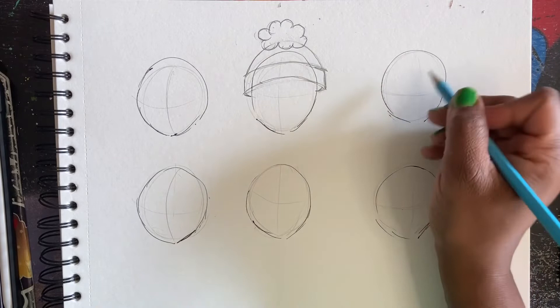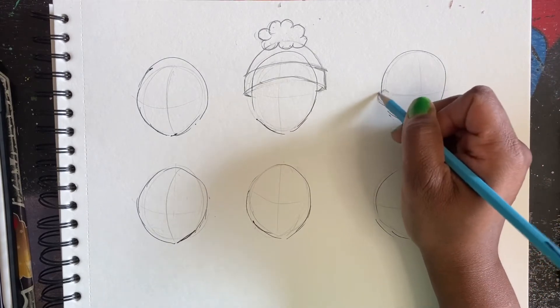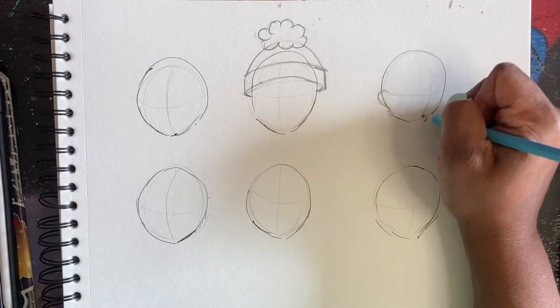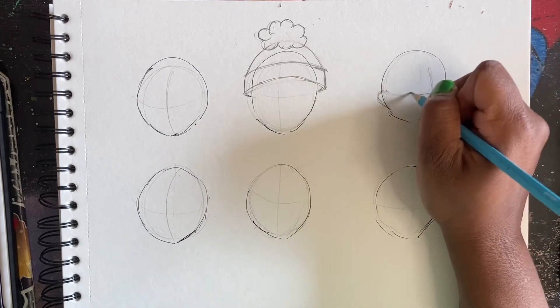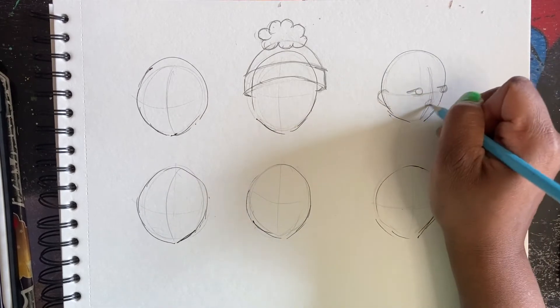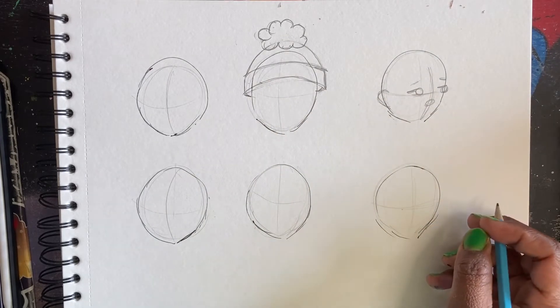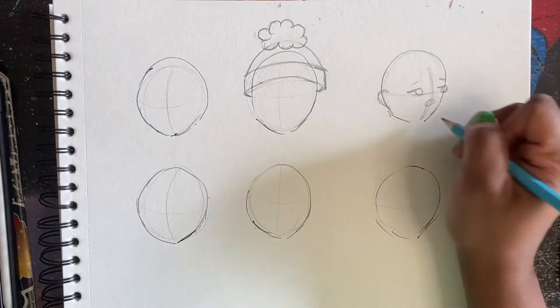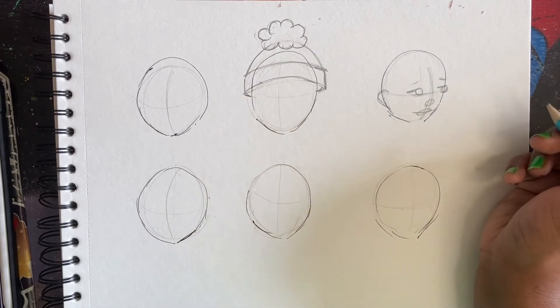So now I'm going to try to draw a side view of it. So here we're going to pretend this is the little ear - she's looking this way or he. Not my best work, but it works.